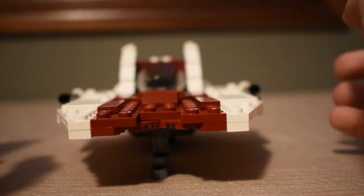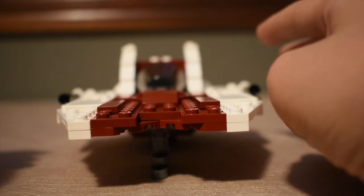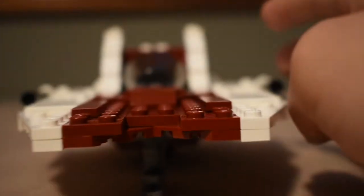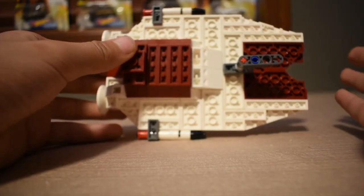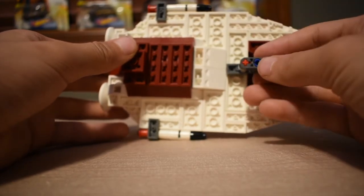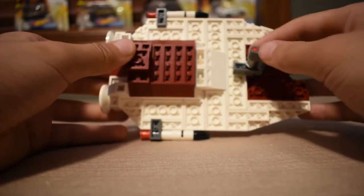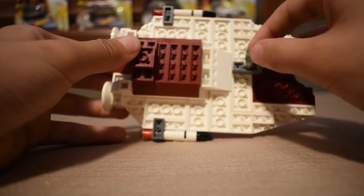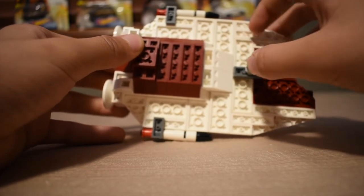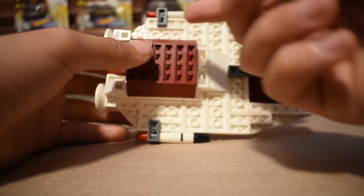Here's a front view of the A-Wing, and then we can get into the underside. This is the underside of the A-Wing. You can see we have a stand here that can just come off and you can put it back on. You can also see how the guns were connected from underneath.